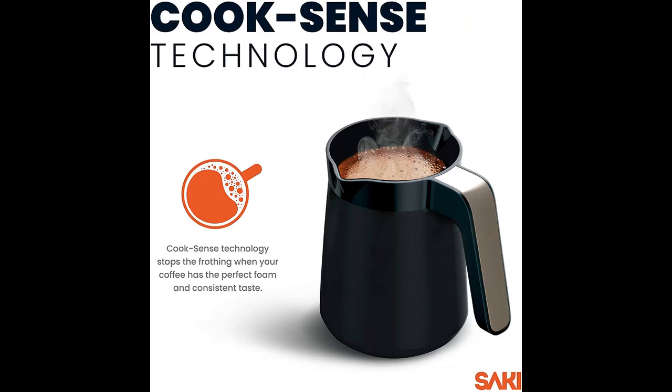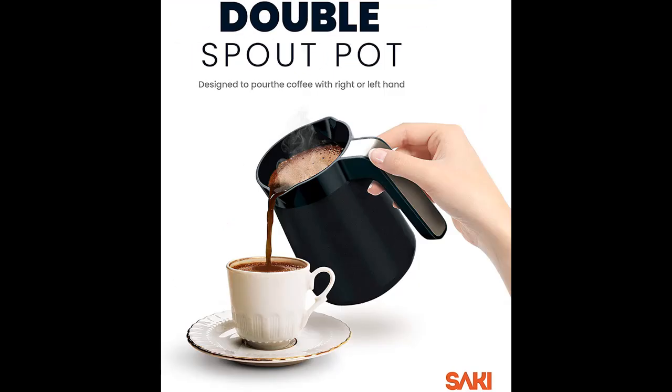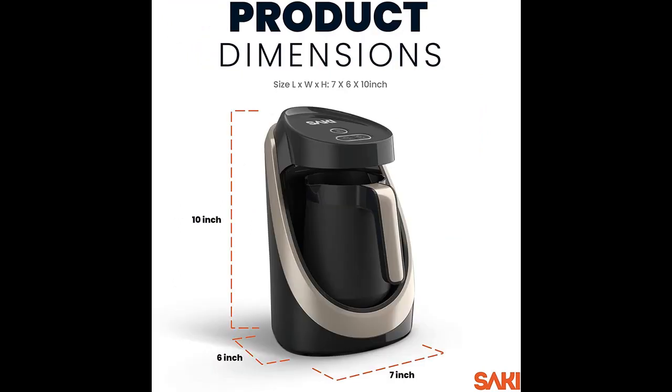Saki Turkish Coffee Maker is engineered to bring Pro Barista Brewing Technology to your home. With CookSense Technology, you do not have to stand in front of the Turkish Coffee Maker to avoid overflowing. Highly improved sensors shut off the machine automatically when your Turkish Coffee foam reaches a perfect level.